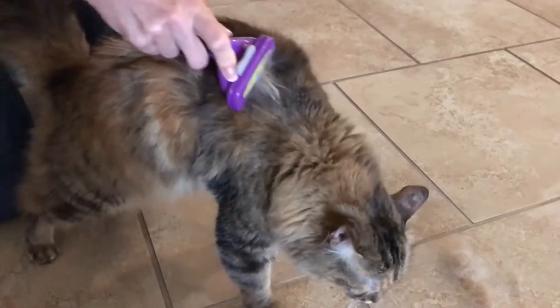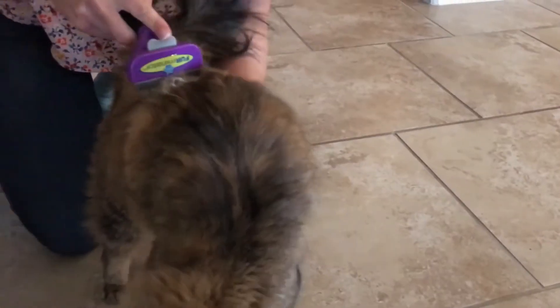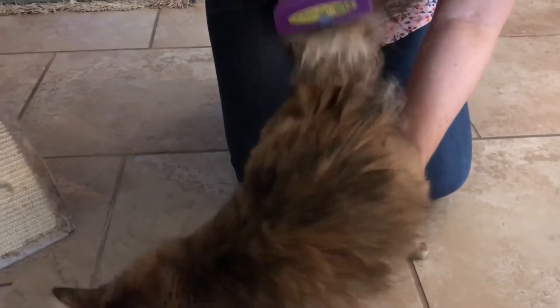This small one right here is the one that I used on my cat, and I want you to take a look at this video. You can see that she likes something about the way it feels. And by the way, I'm already getting a lot of fur off just from a couple of passes.